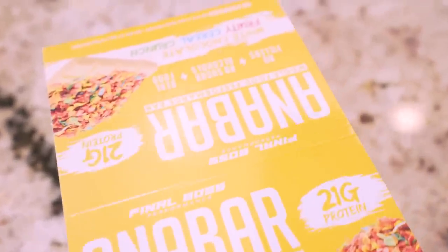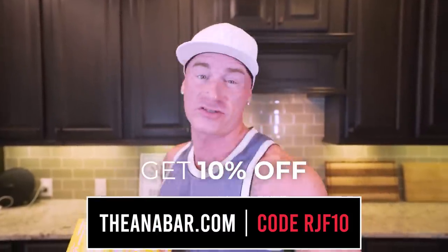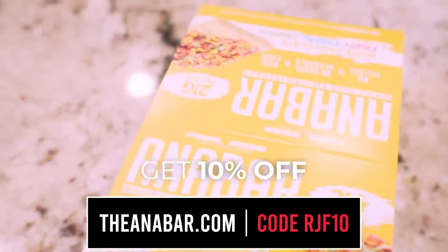If there are any silly gooses in the audience that have tried a protein bar and didn't like it, and you'd love to have something that's convenient and ready on the go but actually tastes like a candy bar, don't forget you can check out Anna Bar — the best tasting protein bar ever created. I don't even know how they're able to make it taste so good and not be a candy bar. If you want to see what all the hype is about, go to theAnnaBar.com and use code RJF10 to save money. I recommend — since Monster Cookie Crunch is sold out — giving the Fruity Pebbles white chocolate flavor a try. It's a no-brainer.